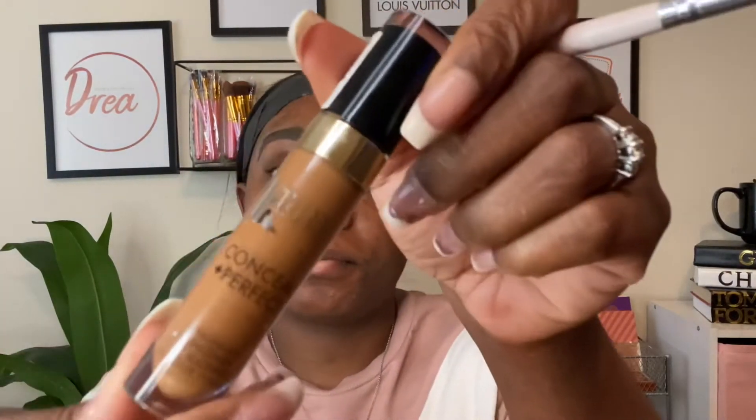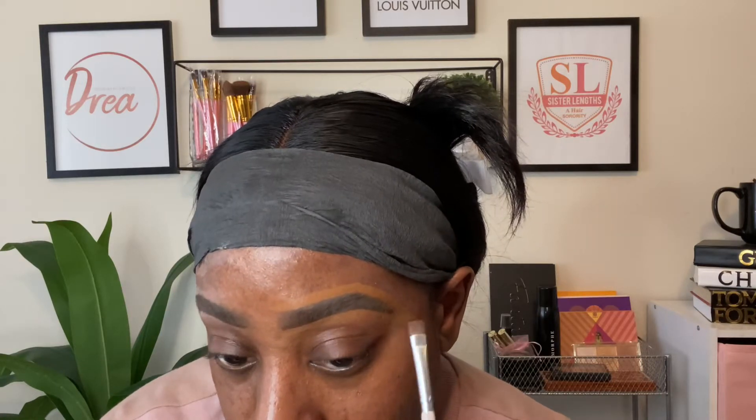This day I did do my brows kind of full, so I'm going to conceal my brows with my Milani concealer in the shade 175. Take your time and carve out your brows, and then I like to blend that product top and bottom, just get it blended out as smooth as I can.